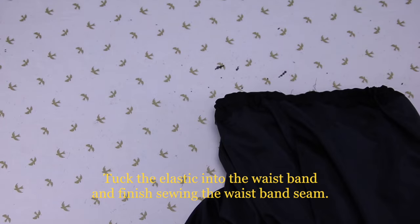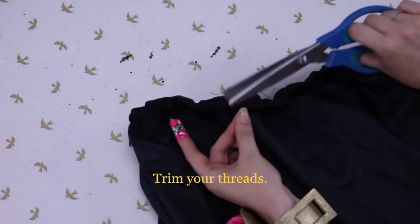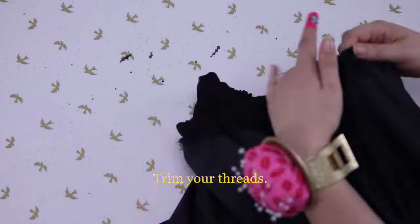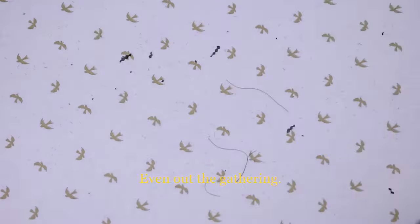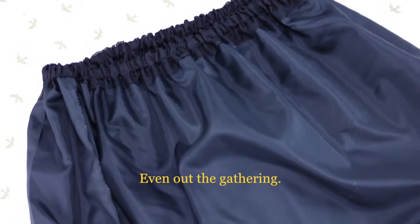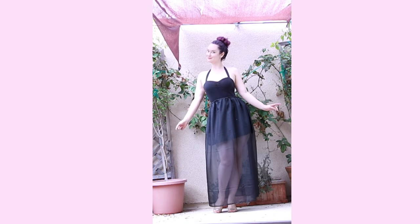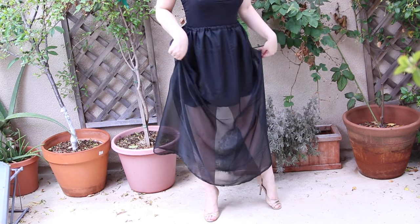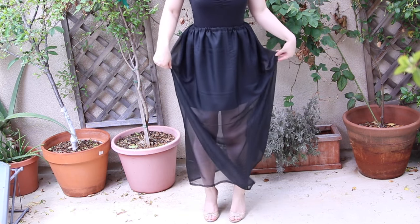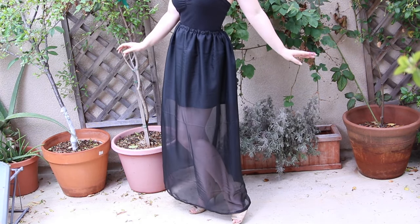Trim up all your threads, even out all of your gathering, and then you're done! You have your complete fashion forward skirt. And if you already have a shorter slip that you want to use, you can always just do the chiffon. Thank you guys so much for watching — please subscribe and tell your friends about this. This is such an easy sewing project, it looks super fashionable, your friends will be envious, and it's inexpensive because you did it yourself.